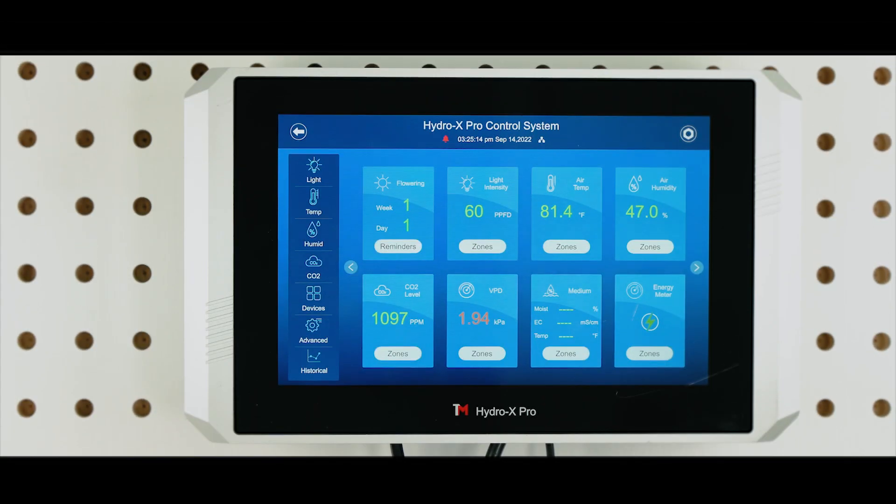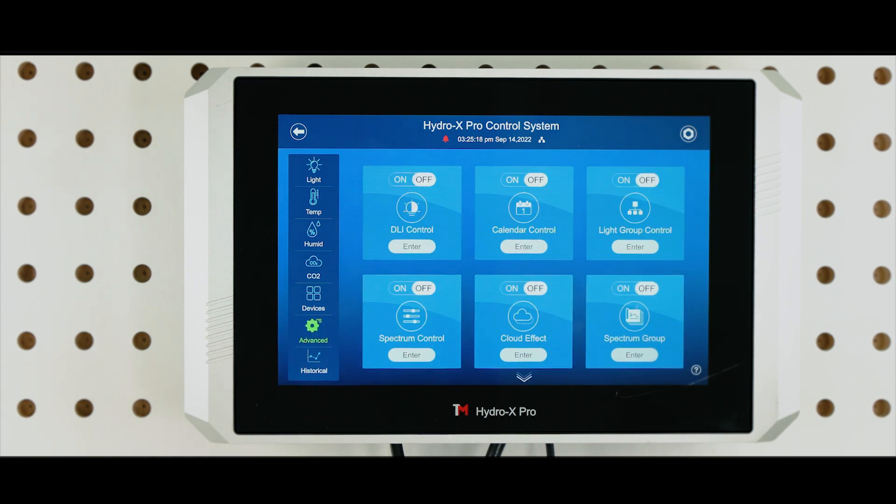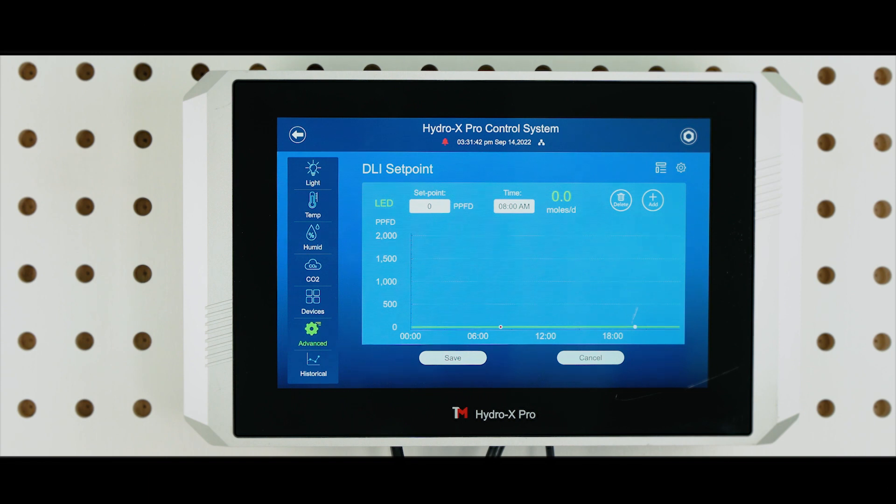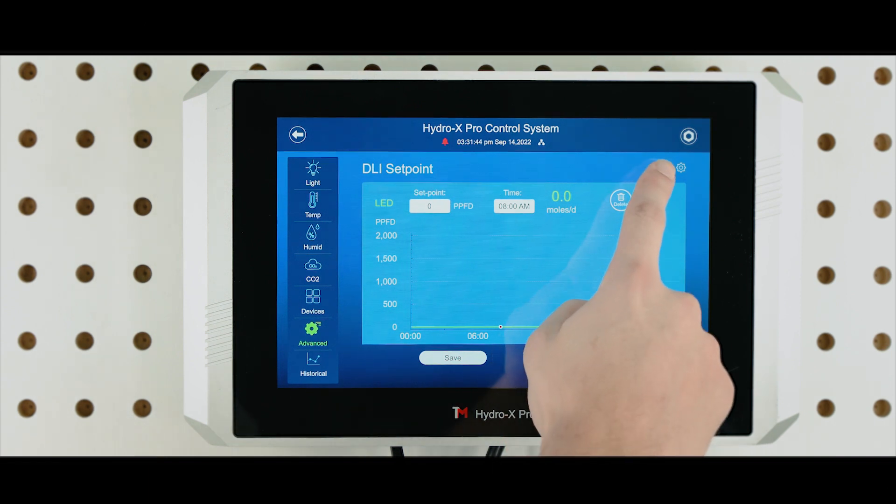First, tap the Advanced icon to access the advanced features on the HCS2. Tap Enter to access the DLI setting page. You will then see an easy-to-read line chart shown on the tablet screen. Schedules can be set up with the line chart presented on the screen. First, create a basic setting with the line chart using the Initial Setting tab.